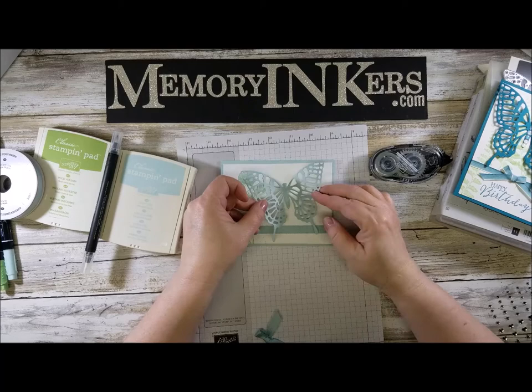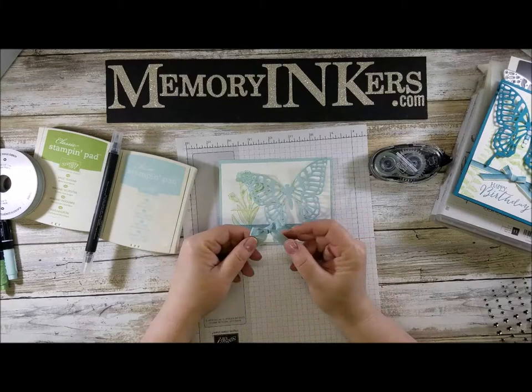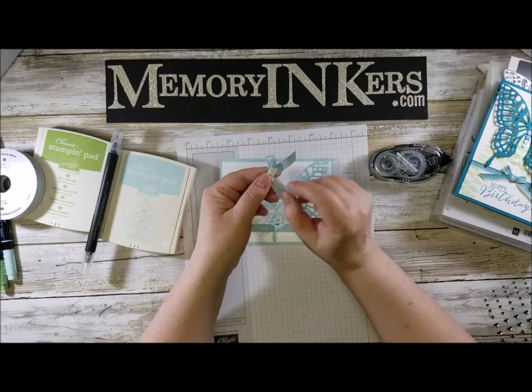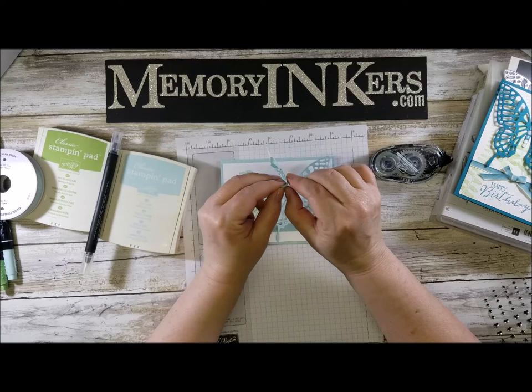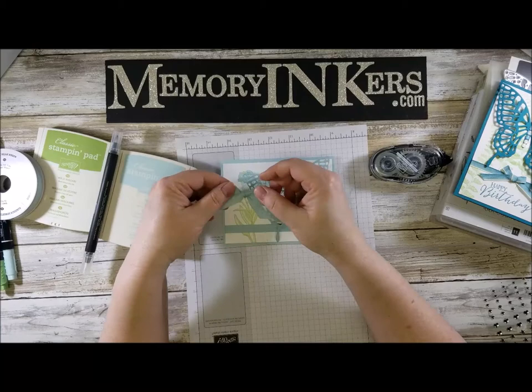I want to be able to put this in an envelope, so I have to decide exactly where I want my butterfly. Now I'm going to add a bow — I don't like my bows to come untied, so after I tie them I put a piece of Tear & Tape and it holds everything in place. It'll keep your bow securely on your project and keep it from untying. We take our time to make our bows pretty so we want them to last.